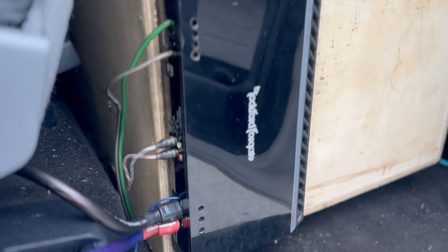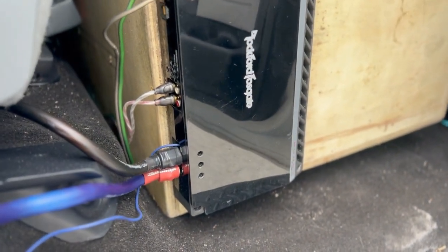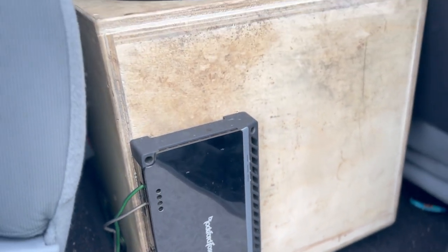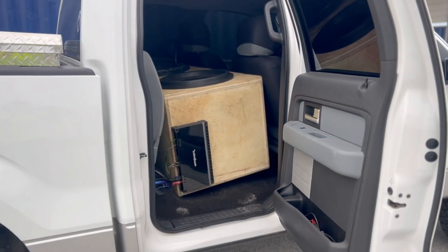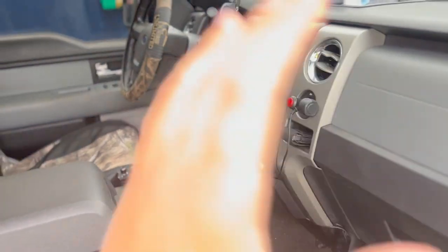Here's the wiring — it's not the cleanest. We have zero gauge CCA dropping down to a four gauge reducer going into the amp. Realistically I'd like to get a Skar RP-4500, but it kind of depends on when and how I can get one.